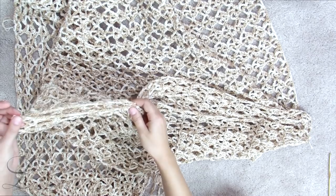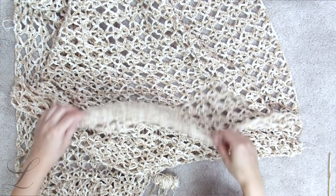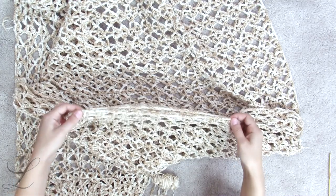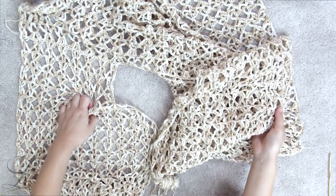Once you're done with the neckline, sew the sides together. Make sure to measure how wide you want your sleeves to be; if you want slits on the side, sew only a little bit. This was it for today's tutorial — I hope you had fun learning something new and crocheting something new for your wardrobe. I hope you have huge pleasure wearing your swimsuit cover-up beach robe summer vest. Have a fantastic week, stay safe on the road if you are traveling, and I'll catch you in my next tutorial. Bye!